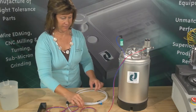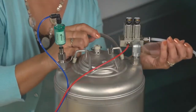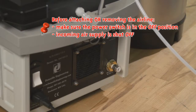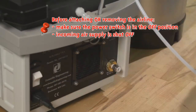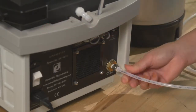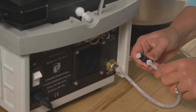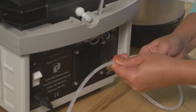Set up your air supply by inserting the quarter-inch airline into the manifold inlet on top of the tank. Important — before attaching or removing the airline from your polishing machine, make sure the power switch is in the off position and the incoming air supply is shut off. Connect one end of your T-fitting tube into the back of your polishing machine. Connect your air cleanse wand into the T-fitting, and the third end is attached to the air supply source.